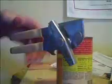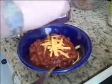So the first thing to do, you're going to need to empty that can. You want to open that can, dump the contents into a pot, heat up the contents, and wash the can.